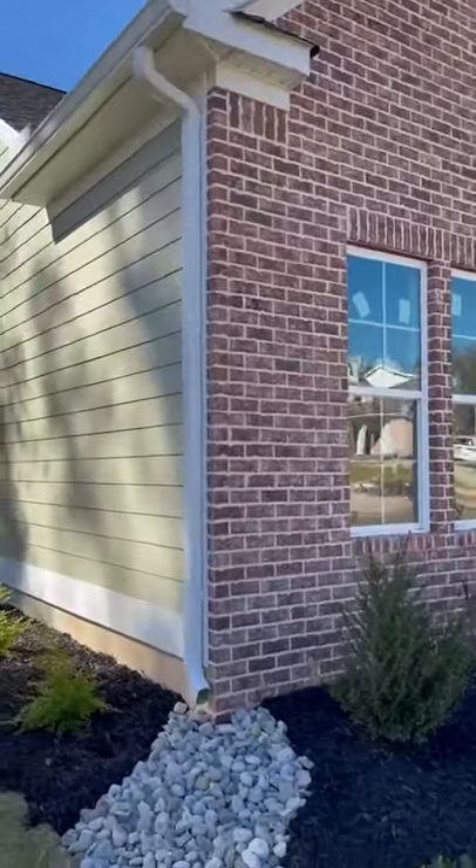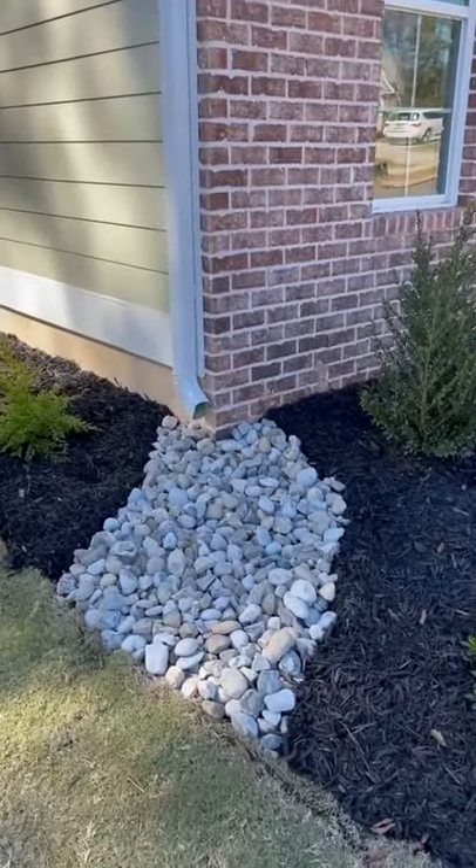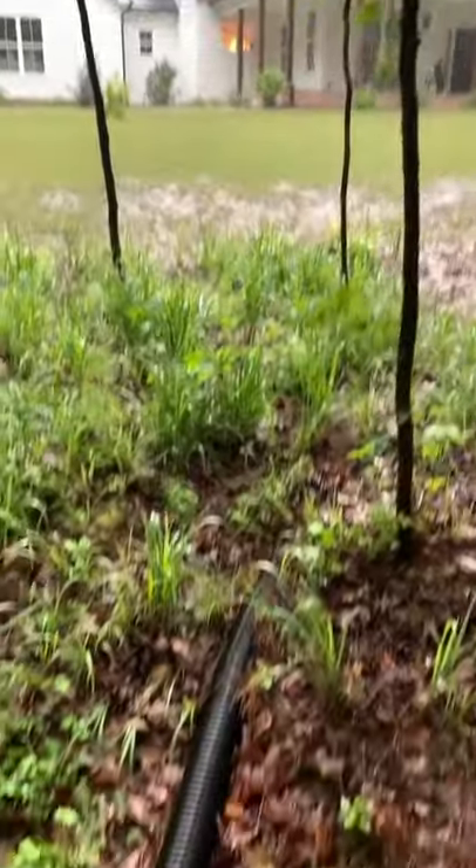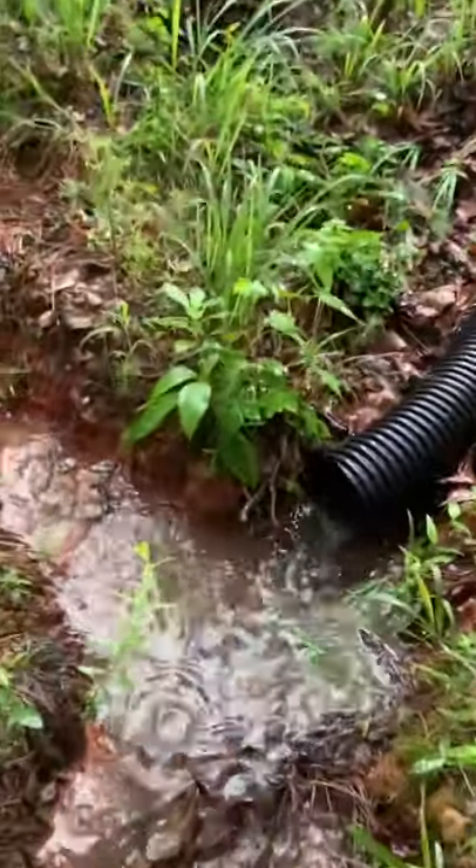You'll get stuck with this if you don't say something. Ask your builder to have your gutters drain underground and away from the yard. Some counties might not allow the water to be drained to the sewer, but it's still worth asking the question.